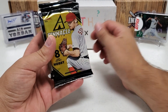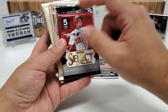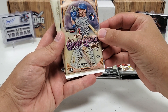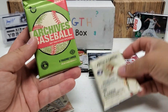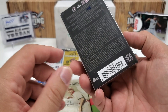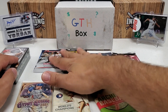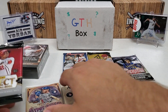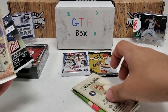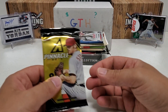Let's lay out these eight packs: 2021 Bowman retail, 2013 Pinnacle hobby, 2021 Stadium Club hobby, 2021 Select — that is a hobby pack, five cards versus four for retail. Also 2021 Gypsy Queen hobby, 2020 Allen and Ginter hobby, 2020 Archives hobby, and then the big one — 2021 Museum Collection, obviously a hobby pack and very high end. You're talking about a hundred dollars a pack easily. It looks like it's all hobby with the exception of one single retail pack, the 2021 Bowman.